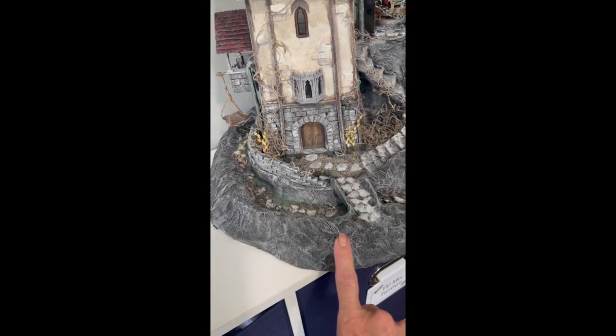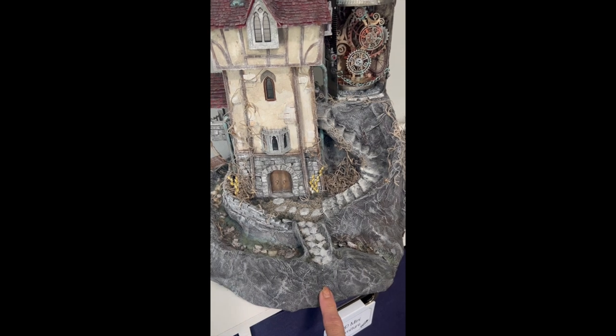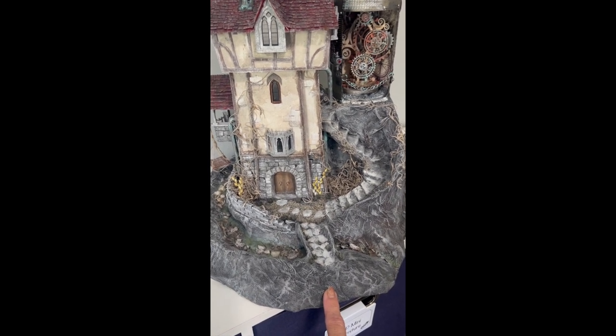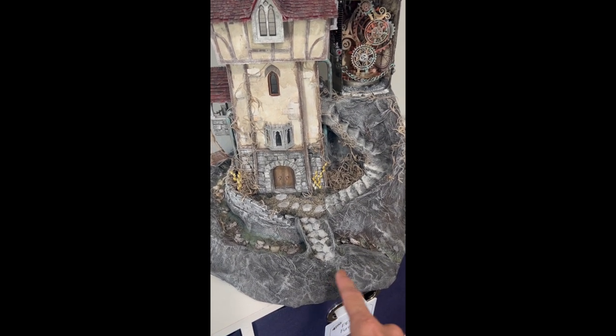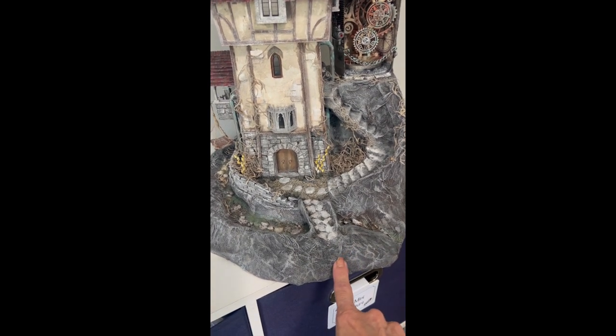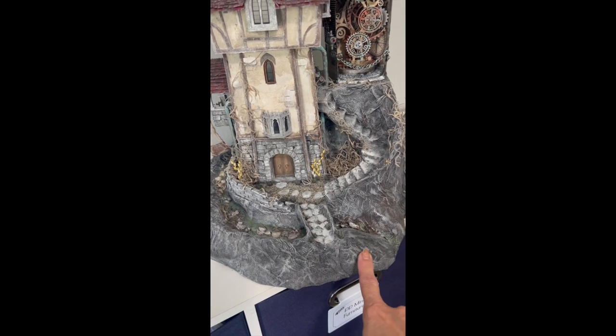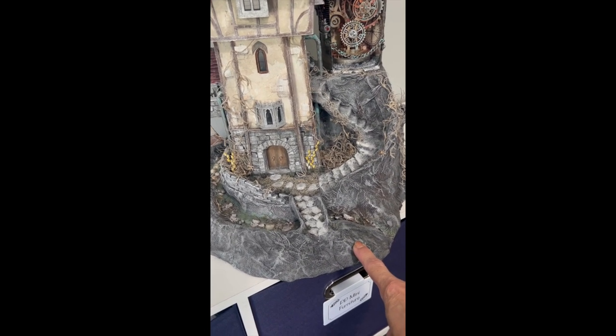I did that yesterday. But the base — this is not my technique. I learned this from a website called Where the Gnomes Live. She does trees and all kinds of different things and uses this technique. I think she's since moved on to paper clay. This was done with the paper towel method that she shows.